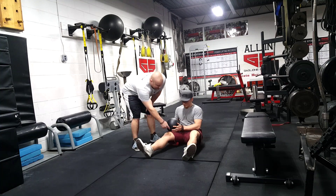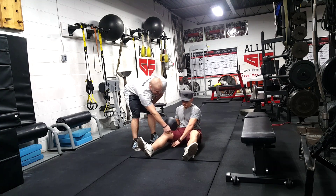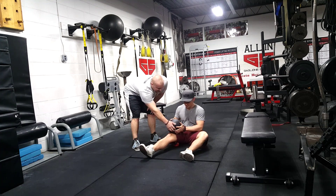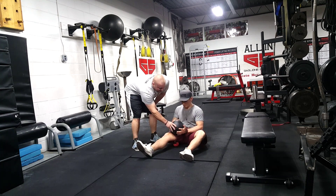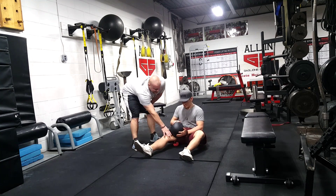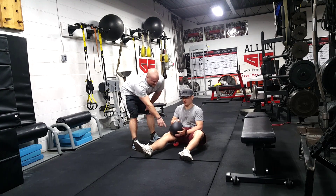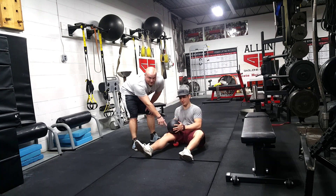If he starts bringing the softball towards the inside — his inner thigh — getting it underneath, and then he brings that fat belt over to the inside. A lot of tendons run through this area. This is probably going to be your most sensitive area — a real painful spot for most people.